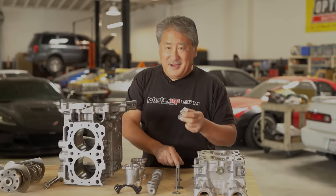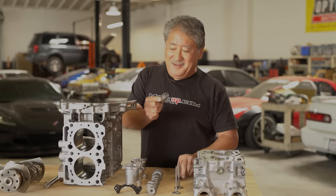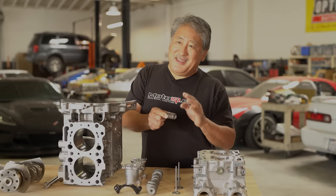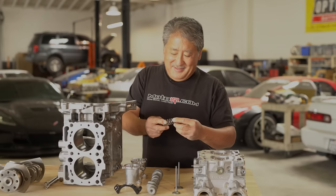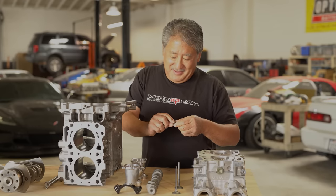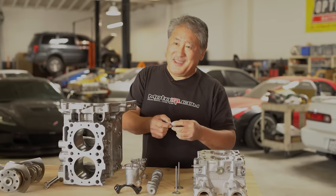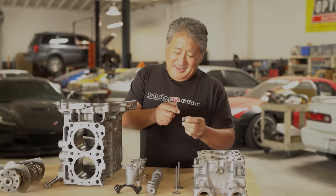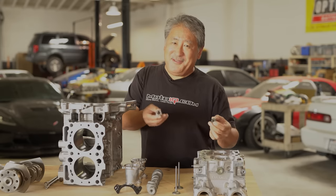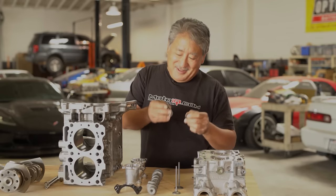For durability, since valve springs fatigue and break, we had CTP Cryogenics cryogenically treat our springs and also WPC treated both the spring and the retainer. WPC treatment typically doubles the fatigue strength of the spring. It also helps the retainers because valves rotate as the engine runs — the keepers turn inside the retainer and the retainer turns on the spring. In high performance engines that wear can cause keepers to sink, retainers to pop up, loss of installed height and spring tension, and ultimately a dropped valve.